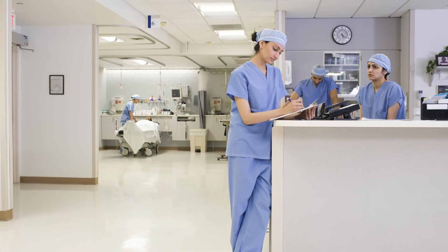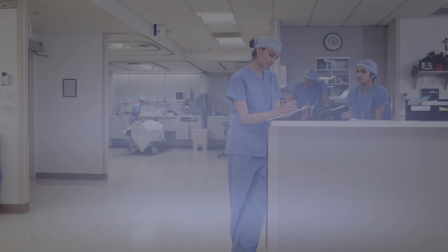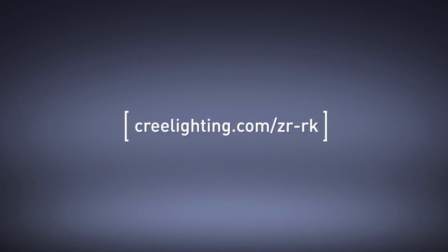So that's Cree Lighting's newest generation of the ZRK series — simply a better retrofit kit. For more information or to see a video of how easy it is to install, check out our website at CreeLighting.com.